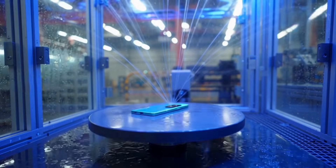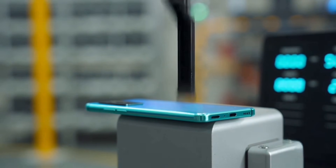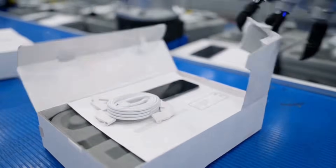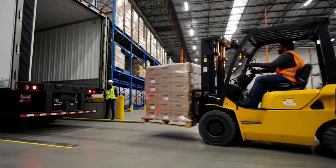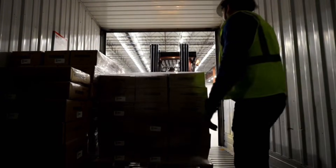Drop test, water spray, button pressing cycles — after all that, the phone survives tough abuse. On the packaging line, robots pack phones with accessories into neat boxes. Boxes are then moved into secure crates for cardboard consolidation.